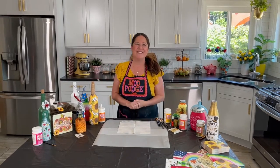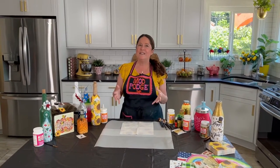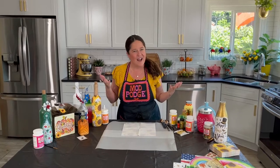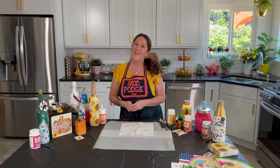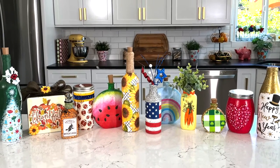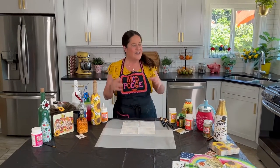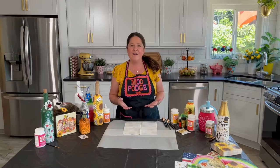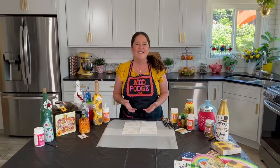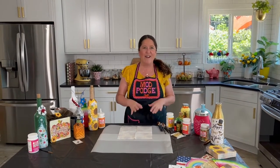Hi everybody, welcome back to this episode of Make It with Mod Podge. My name is Kathy Fillion, and today I'm sharing a very special video. Normally at this time of year we do something called Christmas in July in the craft industry, and I thought I would take it one step further and do 12 months of bottle projects, just to give you some inspiration of things you can create all year long.